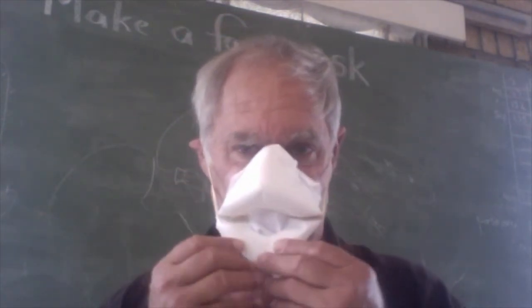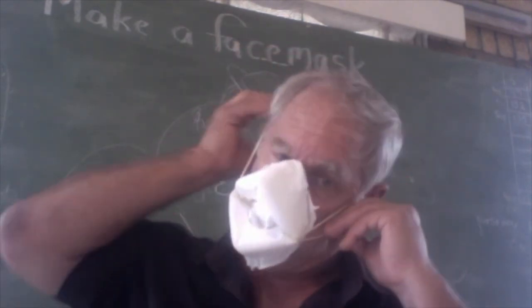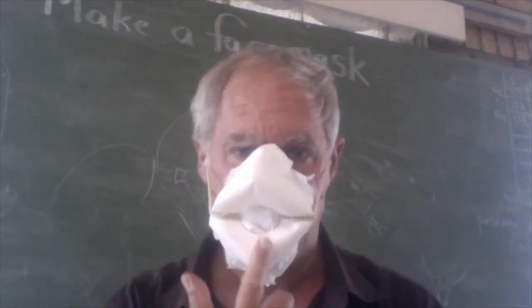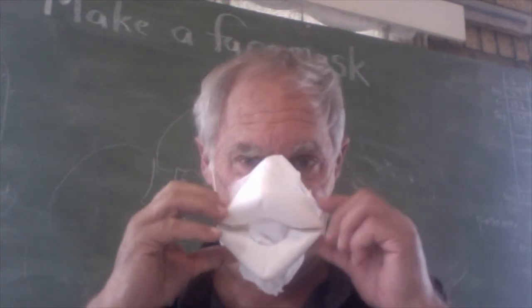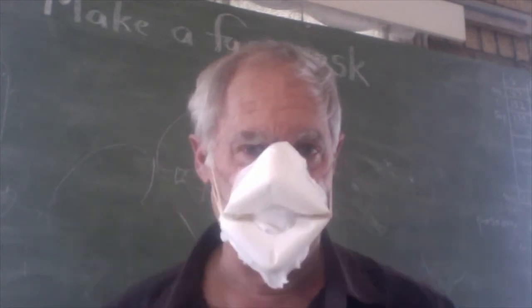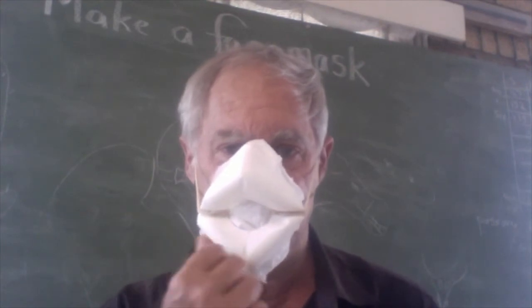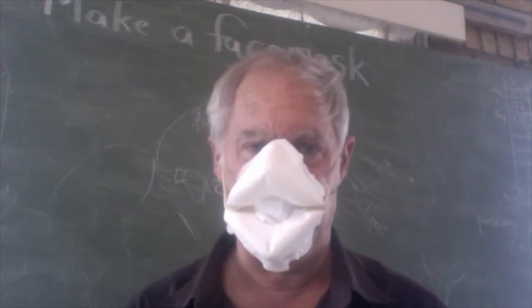Seems to fit pretty well. You can see it sucking in and out. It certainly fits a lot tighter than those commercial face masks, and it feels nice and comfortable — glue still drying — but I feel I've got a very handy face mask.